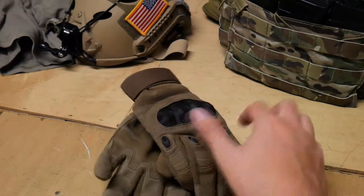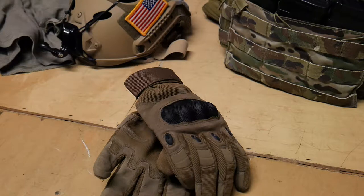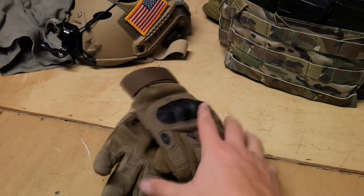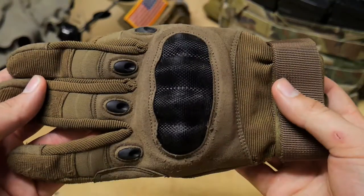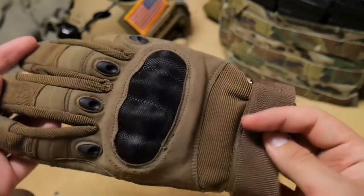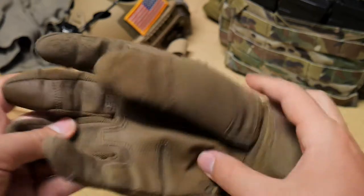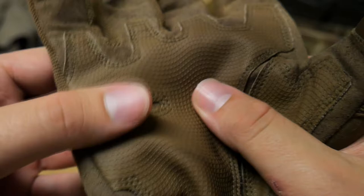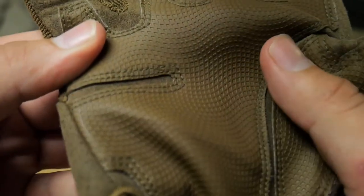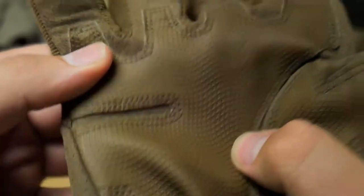Next I have some shooter gloves — just some normal gloves. I don't know the brand; I think I ordered them on Amazon. They've got the hard plastic knuckle on them, and they're tan. They've been a really great glove because they have a rubbery type material on the inside and a rubbery grip on the palm, which is great for being able to hold onto things.